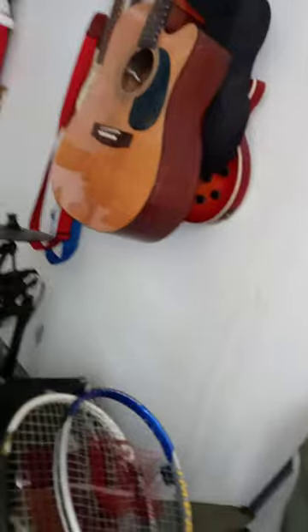This one is my actual game one. This is a Wilson Pro Staff. It's got a nice grip on it, and yeah, it's super nice.